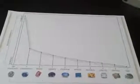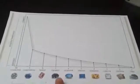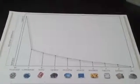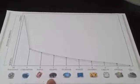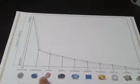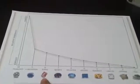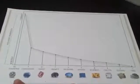What does this mean and why is it important? Any gem to the right of any other gem can scratch it. Topaz can scratch quartz, corundum can scratch topaz, diamond can scratch corundum. Anything to the left of that gem can't scratch it — so a piece of quartz can't scratch topaz, and a piece of calcite definitely can't scratch a diamond.